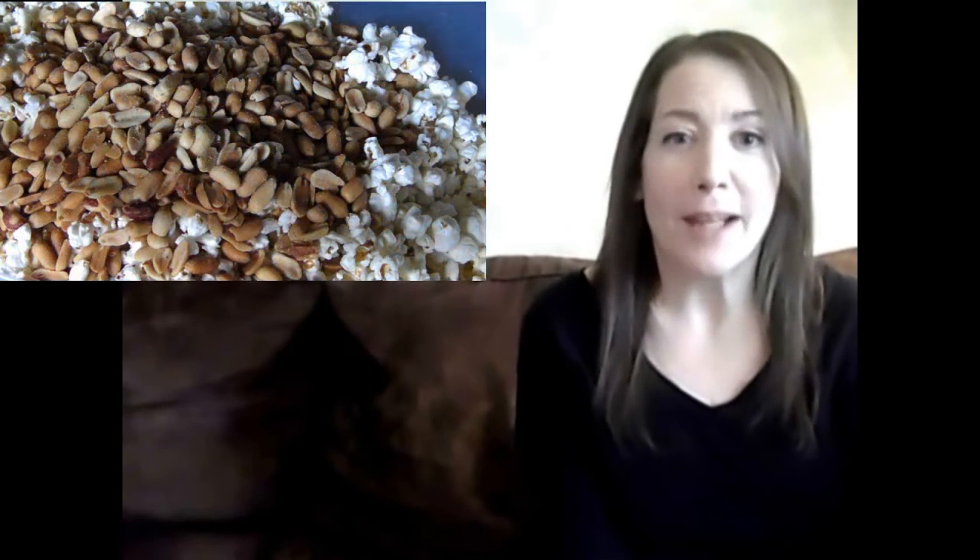Hello, welcome to Easy Gluten Free. Today we're making kicked up Cracker Jacks. Cracker Jacks are basically popcorn and peanuts coated in a toffee-like caramel, but lately the peanuts have become few and far between. I'm adding a whole lot more to my batch.